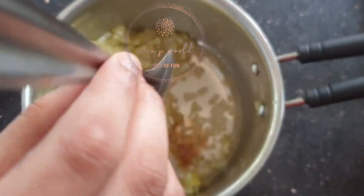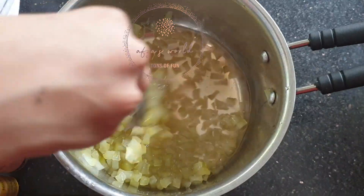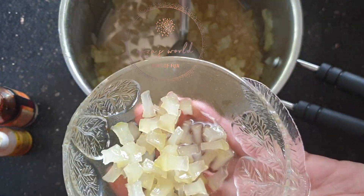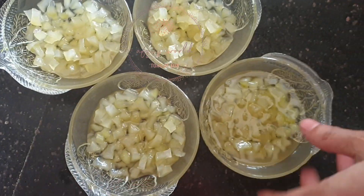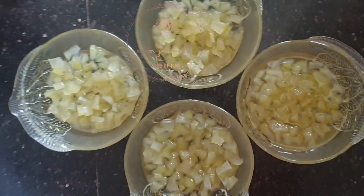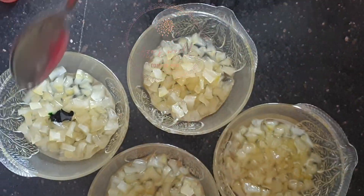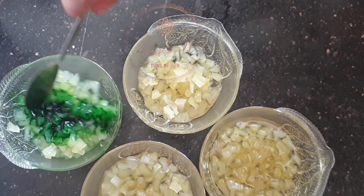After boiling for 10 minutes, add 1 cup of water. Now our Tootie Flutey papaya mix is ready. We transfer into 4 bowls and add food colour so that we can make it fruity and beautiful.